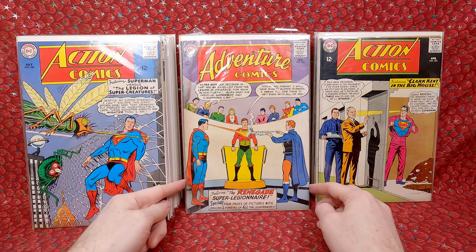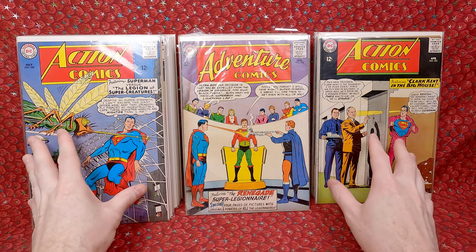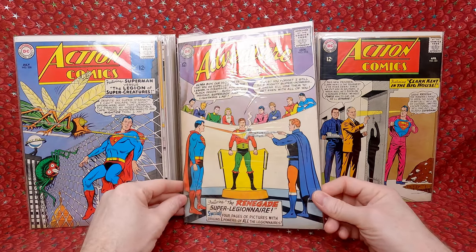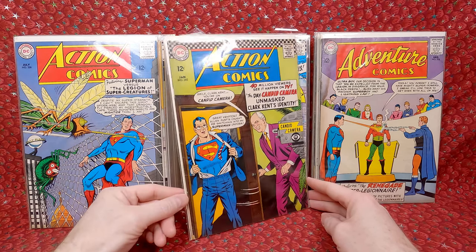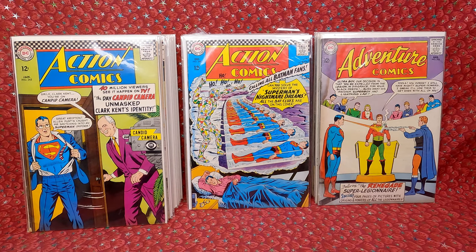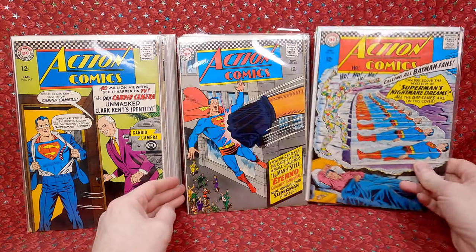Now we have Adventure Comics 316 — one of the lower-grade ones. When I calculated the price, I ended up paying $10 a piece for the nicer mid-grade ones and about $2 a piece for the damaged ones. Back to Action: 345 — not too bad, a little chip in the bottom but looks relatively nice. 344 — gorgeous, I love sci-fi covers with cool crystal monsters.